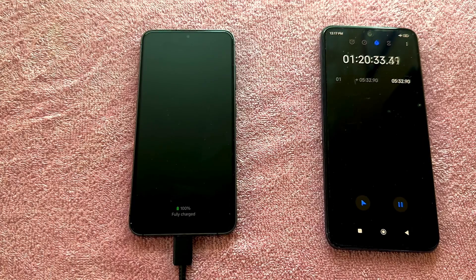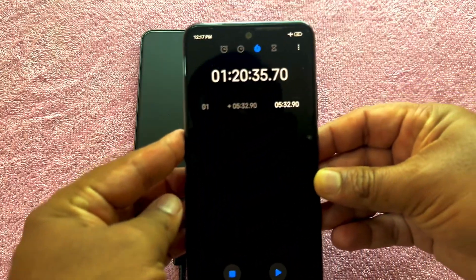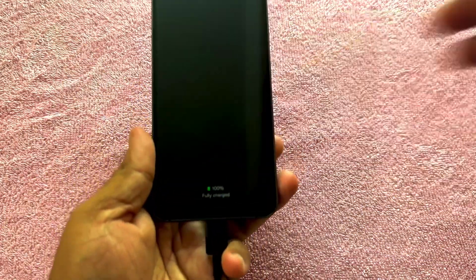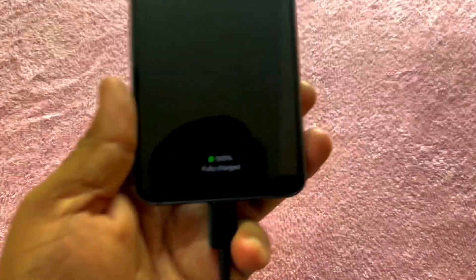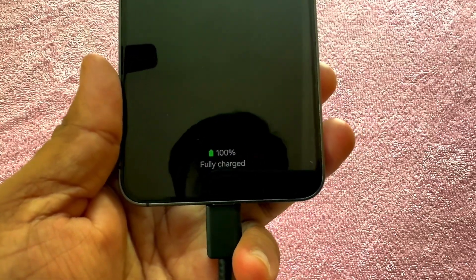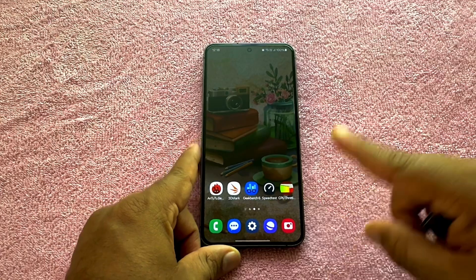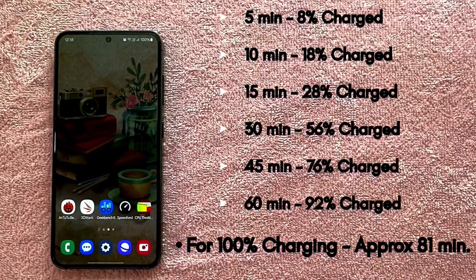So, there you have it guys. It took nearly 81 minutes to completely charge the Galaxy S24 from 0% to 100%. As you guys are already aware, the Galaxy S24 supports a maximum of 25W fast charging, which we have used in this test. A few of the times I have even charged this device from 0% to 100% within 70 minutes. But in general, when you are charging your device, it will take around 80 minutes to get fully charged from 0% to 100%. And here is the summary of this charging test for your reference.